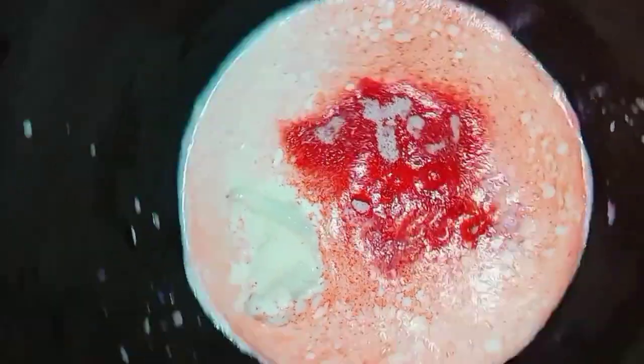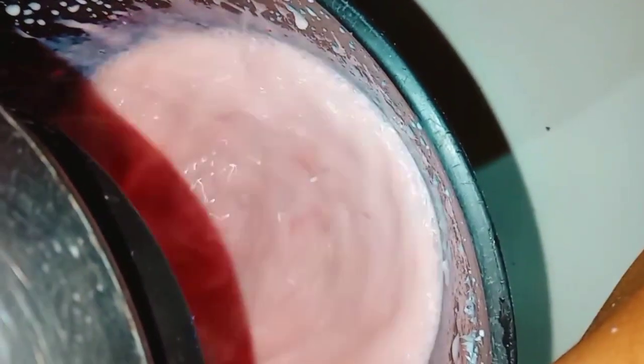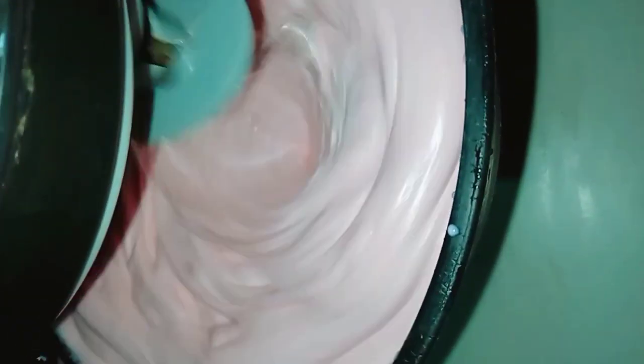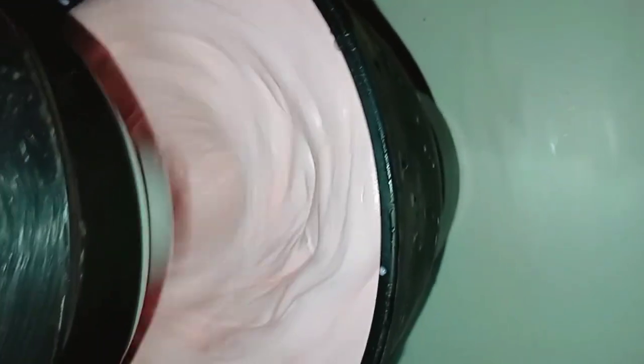Now let's beat it and take it to the mixer until it increases in volume. See how it's increasing in volume? Look how beautiful it is! It is very satisfying, very flavorful. Look how the volume is increasing. You can make it in any flavor you want — passion fruit, cupuaçu, grape, lemon — whatever your preference. I'll also bring you more recipes to make at home for your family and your guests.